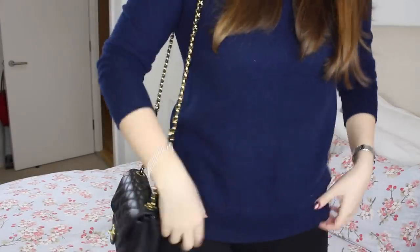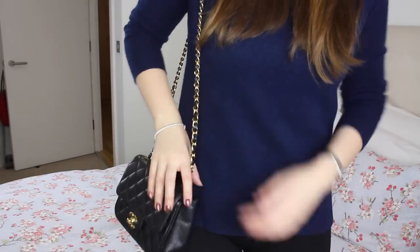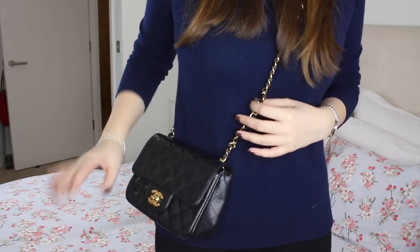One of the biggest differences between the two is the chain length. Holding them at the same level, there's quite a substantial length difference. For that reason I'm actually more of a fan of the square mini — I think it looks most elegant just carried on the shoulder. The rectangle mini's chain is a bit too long for that in my opinion. I'm 5'7 so I'm on the taller side, and if you're shorter I'm not sure it would look proportionally right worn on the shoulder. Here's the square mini worn on the shoulder — I absolutely love it like this, though crossbody it's a bit too short for me personally.